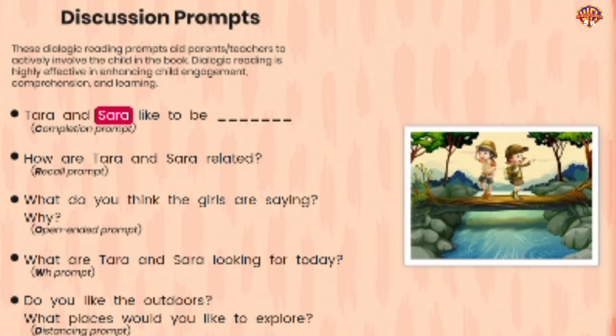Comprehension questions: Tara and Sarah like to be outdoors. How are Tara and Sarah related? What do you think the girls are saying? What are Tara and Sarah looking for today? Do you like the outdoors? What places would you like to explore?